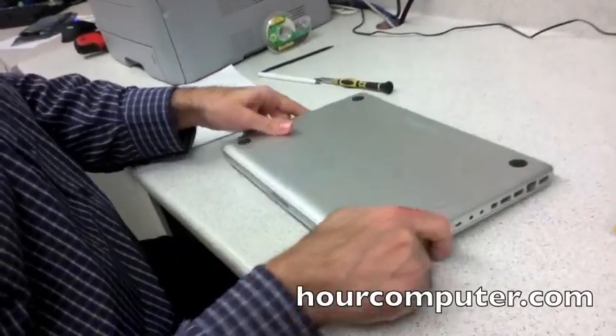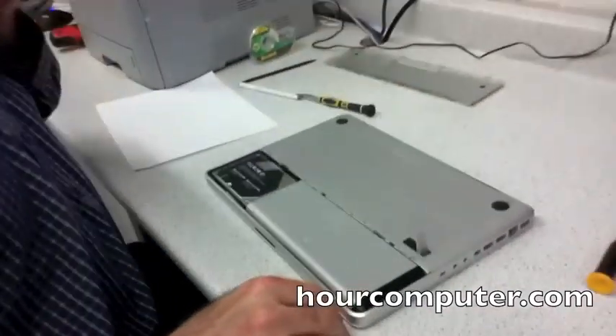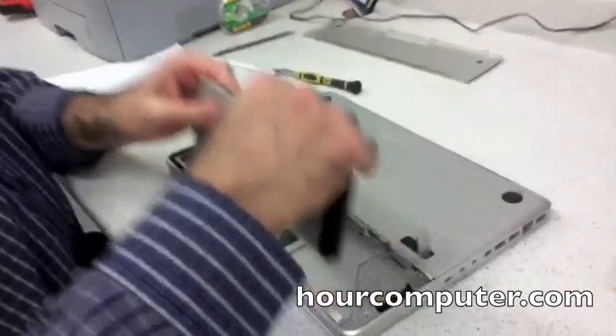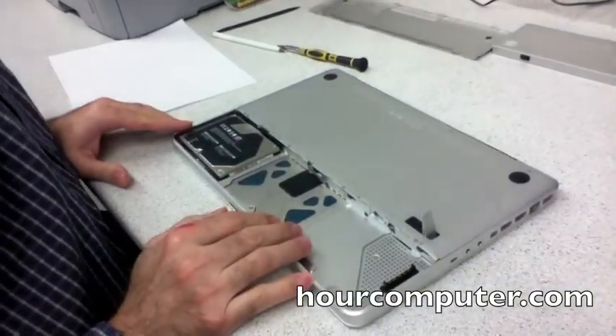A1278. So take the battery out — cover. That's the battery.